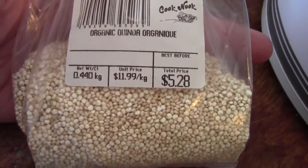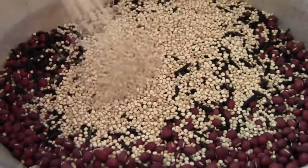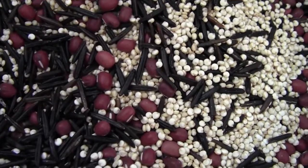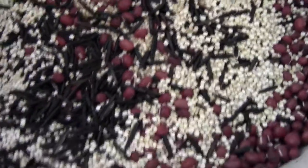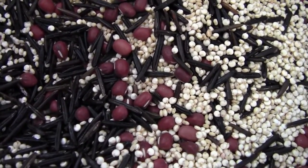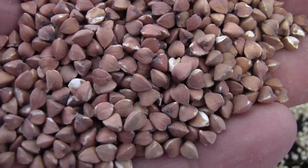I also have organic quinoa, so we're gonna put a little bit in there. Quinoa is super good for you — it's expensive, but I'm using all my expensive stuff for my bird, that's kind of how it works in this house. The next thing I have I don't know the name of right now, but I know it's healthy for birds because when my mom brought it over I researched it. It's either buckwheat or something like that — I'm forgetting right now.